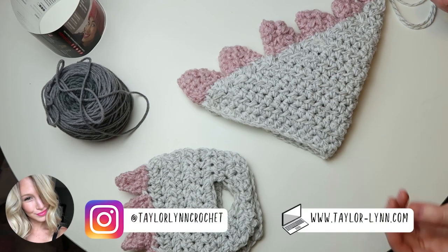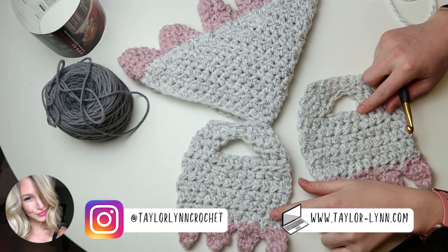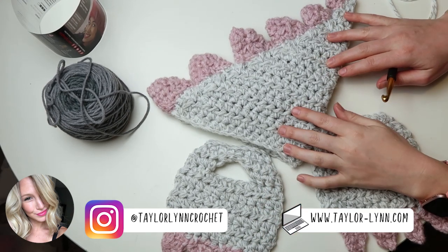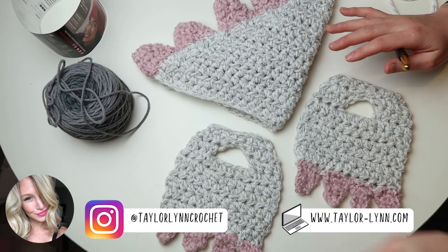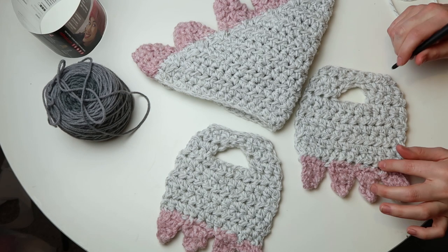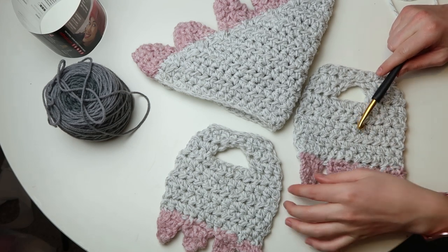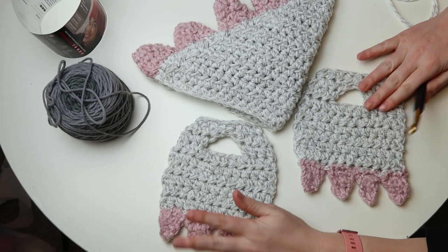Hi, I'm Taylor of Taylor & Crochet, and welcome to my channel. Today I'm going to show you guys how to make these little booties and this little tail for photo booth props. This is part of the Ash & Tay challenge — it's our first one. Our theme was Dino 4 for Ava Grace's 4th birthday party, Ashley of A-Crafty Concepts' little girl.